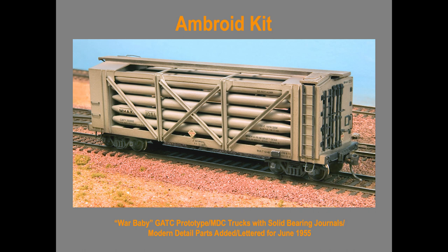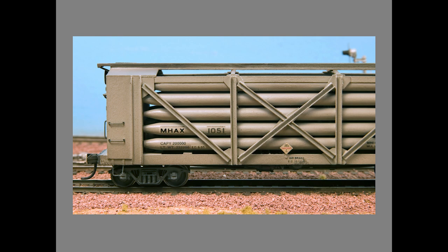I added a lot of modern detail parts to the car: the ladders, the placard, nut, bolt, and washer castings, and everything else. I think it turned out pretty decent. Here's a close-up of it. For the truck, I found one made by Model Die Casting before it was absorbed by Walthers. Athearn also made a 100-ton truck, but the only problem is it has roller bearings on it, outside of my 1955 era. I carefully cut the roller bearings off, then cut the journal boxes off some AccuRail trucks and glued them back on with Delrin adhesive. The spring package is not totally correct, but it's passable. I didn't model the class brake, but the trucks looked better than sticking anything else under that car.